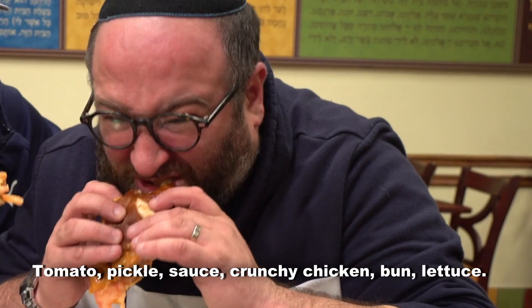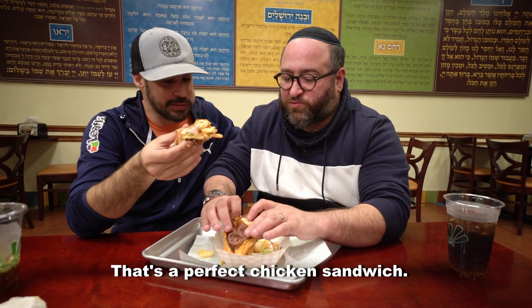Tomato, pickle, sauce, crunchy chicken, bun, lettuce — that's a perfect chicken sandwich. Great sauce.